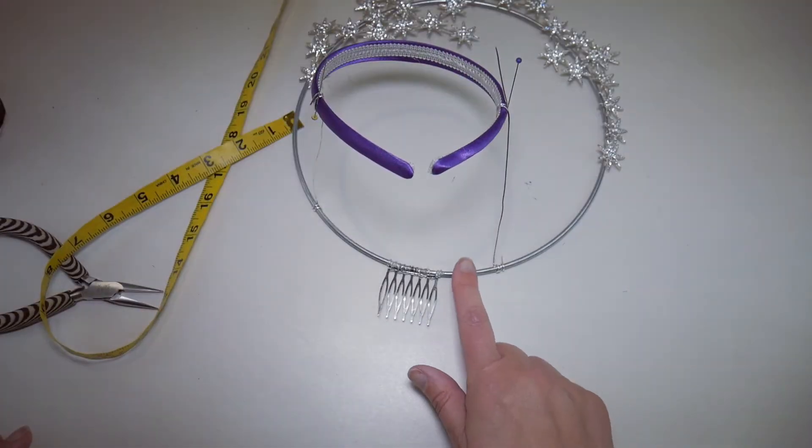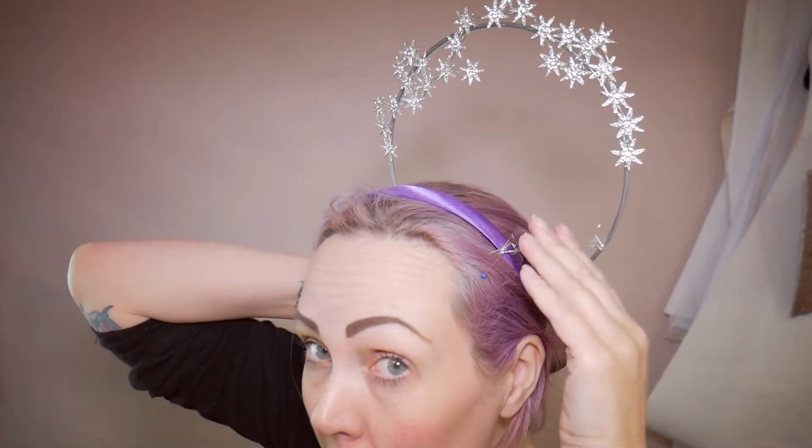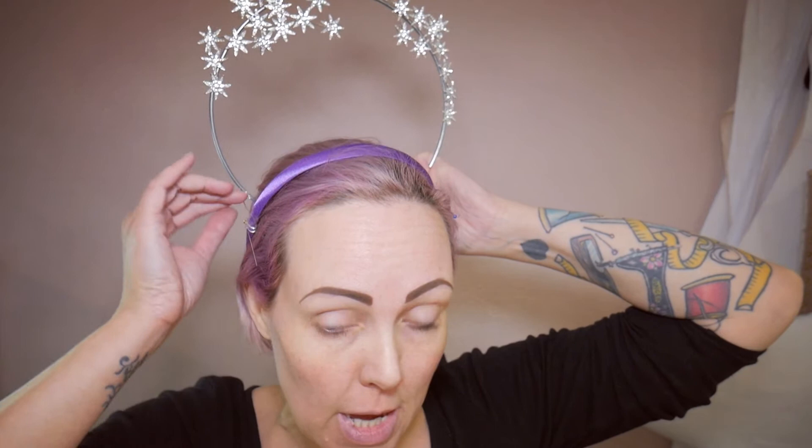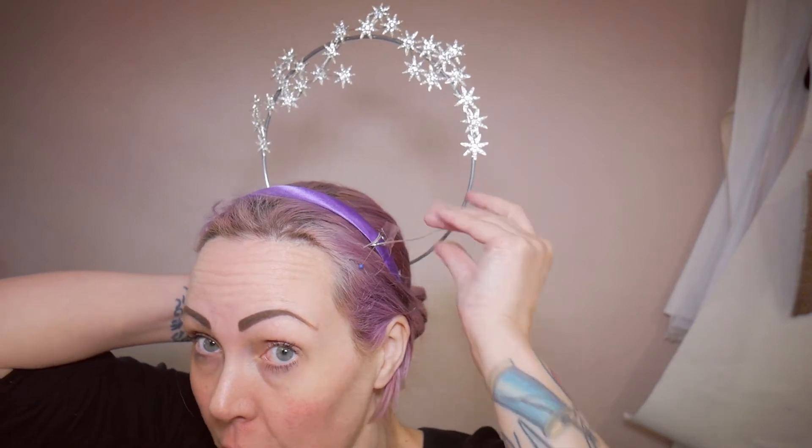I'm going to use some tape to hold this into place now and try it on again. The headband goes on and the comb goes down the back - the distance is right, I like how it's looking. But because this wire is bending, I need to glue this into place so it's exactly where it needs to be, and then glue something solid between the headband and the halo to stop it bending and falling forward. I'm going to use the flowers to hide these wires.